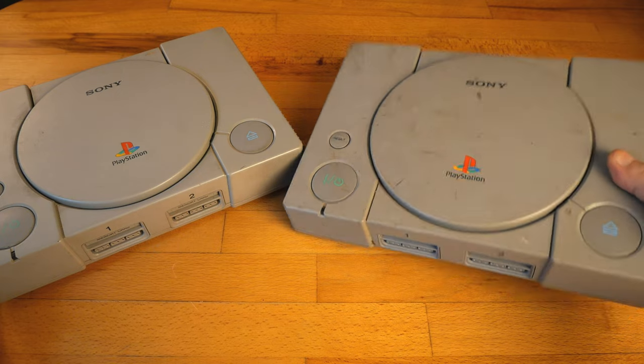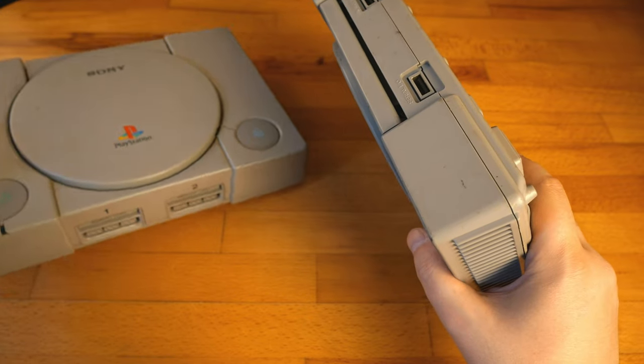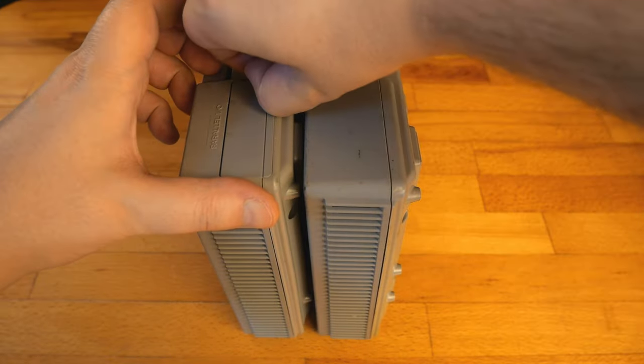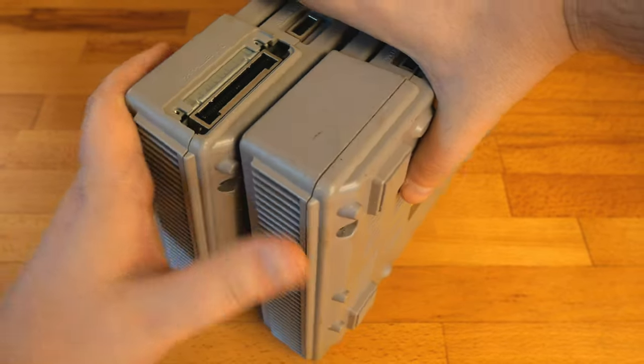Hello everyone, got another two PlayStation consoles. The first model — because even though I had it, there are many versions and I wanted especially the one with the parallel port. I still don't have the very first model with audio-video outputs, but at least for the moment I've got this one with parallel port, and I'm very happy grabbing one.